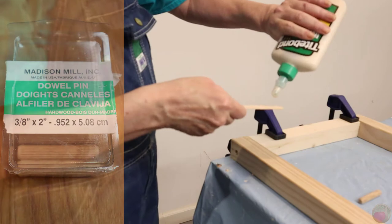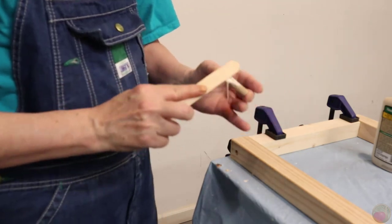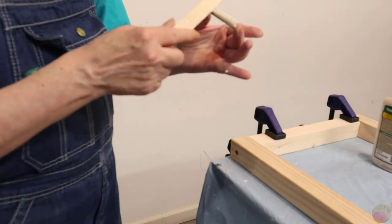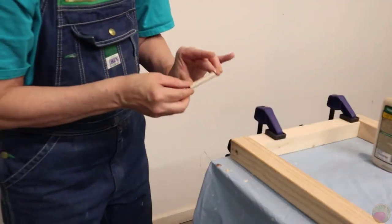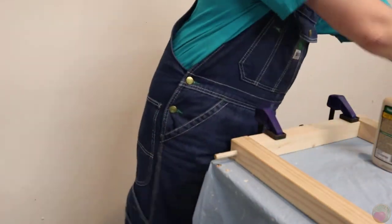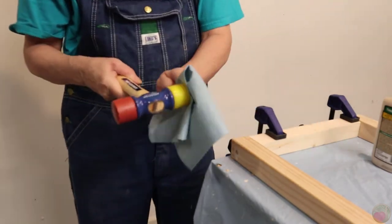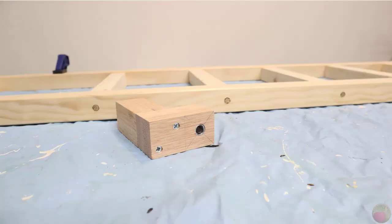I really like these fluted dowels — they hold more glue and spread out as they go into the hole giving it a snug fit. It's super easy to get the glue spread all around them with a popsicle stick, plus they have tapered ends for easy insertion. Check that both ends are tapered before you start, as it will be easier if you put in the tapered end first. Be sure to wipe off any glue squeeze out and wipe the glue off your mallet too. Repeat this process until you have all dowels inserted into one side of your frame, then flip the frame over and do the other side.